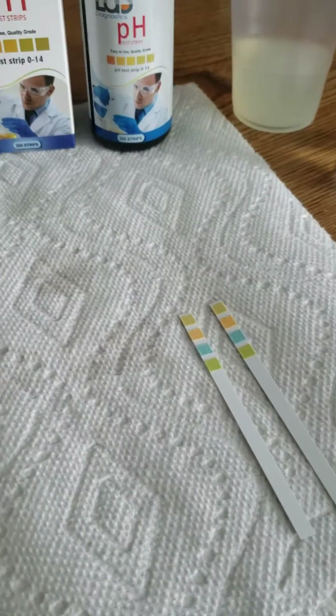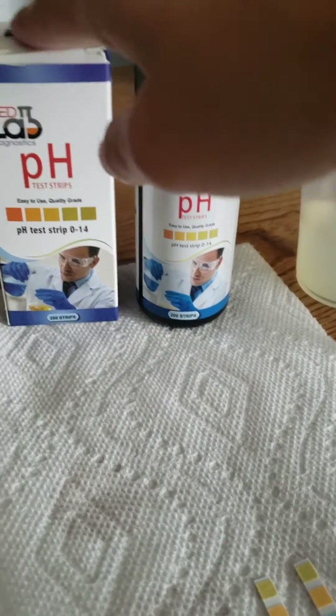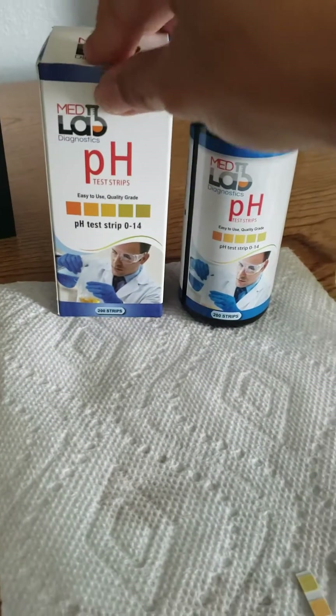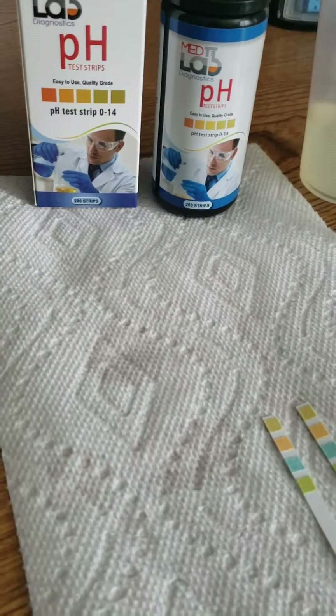Hello, this is Elena with MedLab Diagnostics doing a quick video on how to use your pH test strips 0 to 14. I get a lot of questions about how to use these test strips, so I'm doing this video to hopefully help you out and help you understand how to interpret the strips.